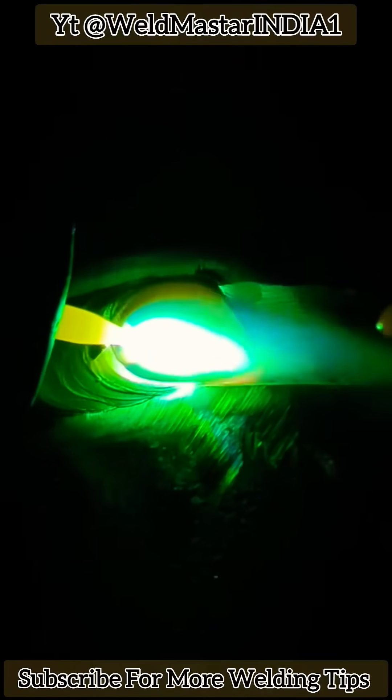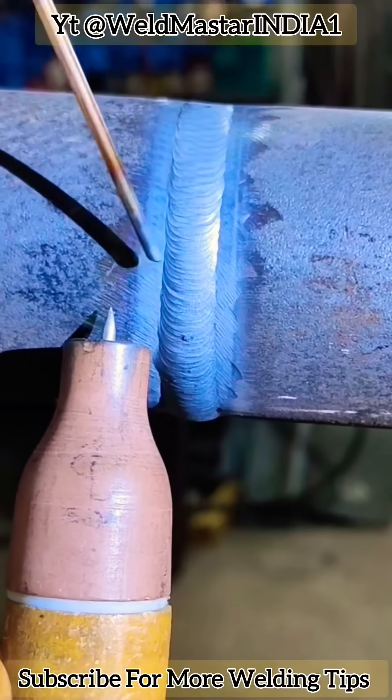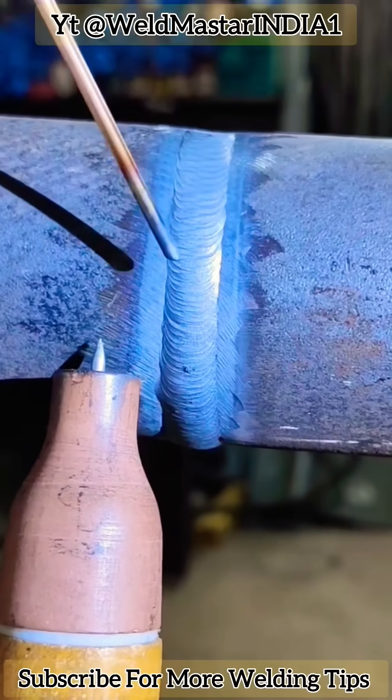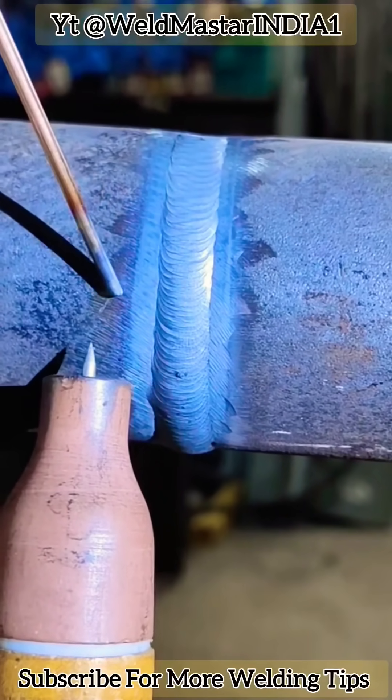If you like it, please collect and follow. In the next video, I will share about oxygen welding flux core horizontal butt weld. Thank you all for your support.